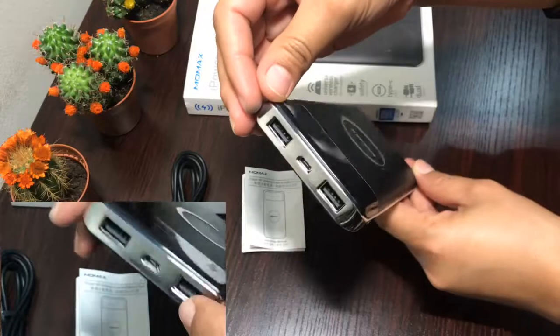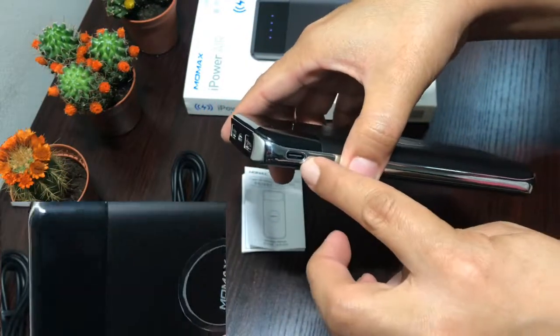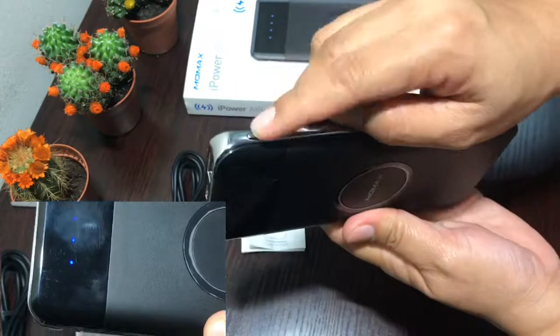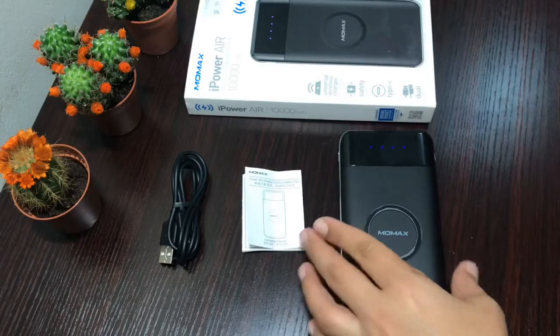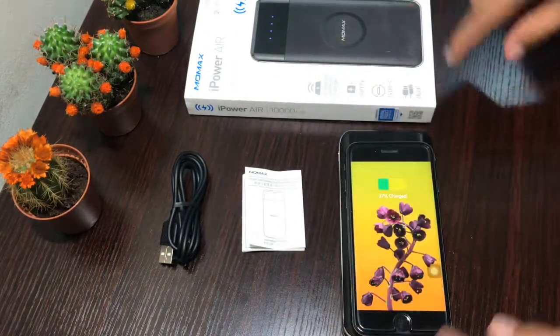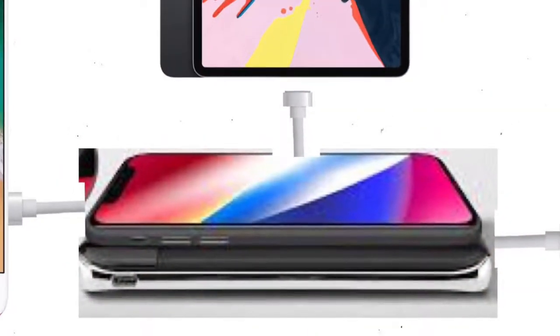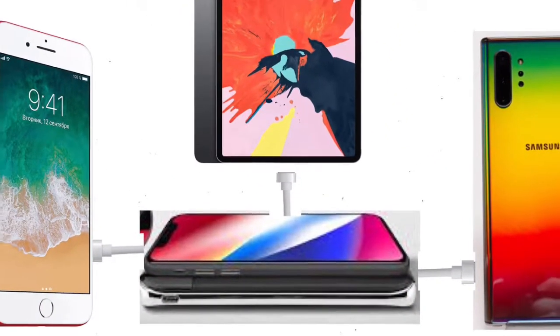This power bank has a capacity of 10,000 mAh and two USB ports, allowing you to charge your devices via USB cable as well. The two-way Type-C interface can act as both input and output port. It has power indicator lights to show you the remaining power clearly, and you can actually charge four devices at the same time if you really need to.